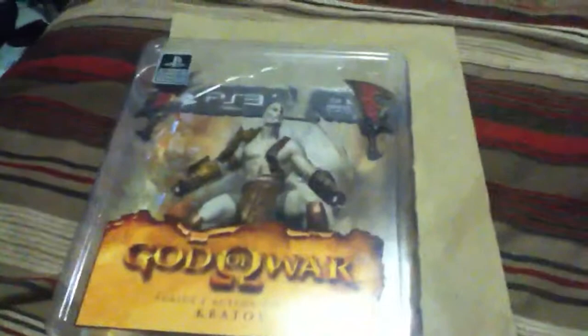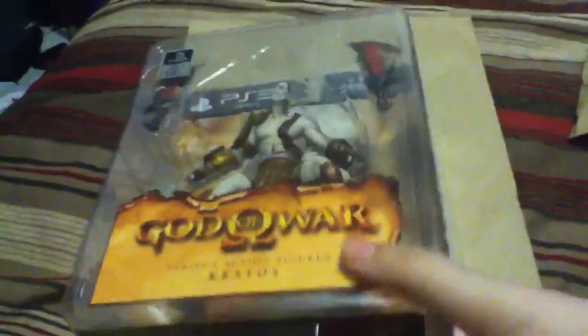Hello everybody and welcome to my next video. Now I know what you guys are probably wondering — why does he have a brown paper bag here? Well it's not what the brown paper bag is, it's what's on top, underneath the brown paper bag. As of movie reviews and other such things, I like to do figure reviews. So today I have a very special figure that I've picked up recently, about a month ago, and it is Kratos from God of War.